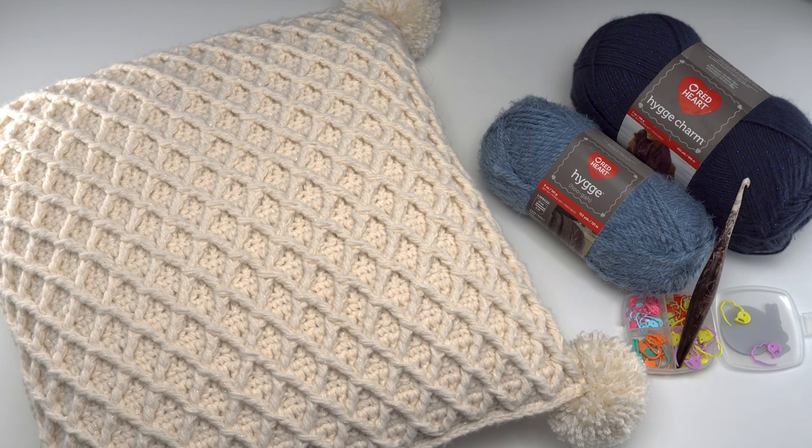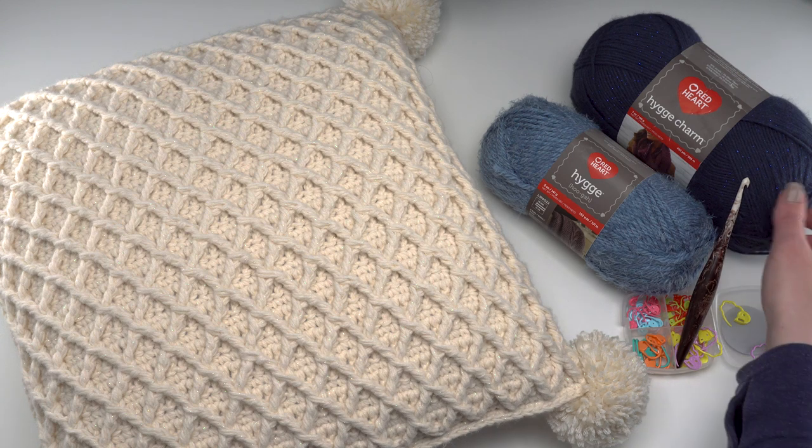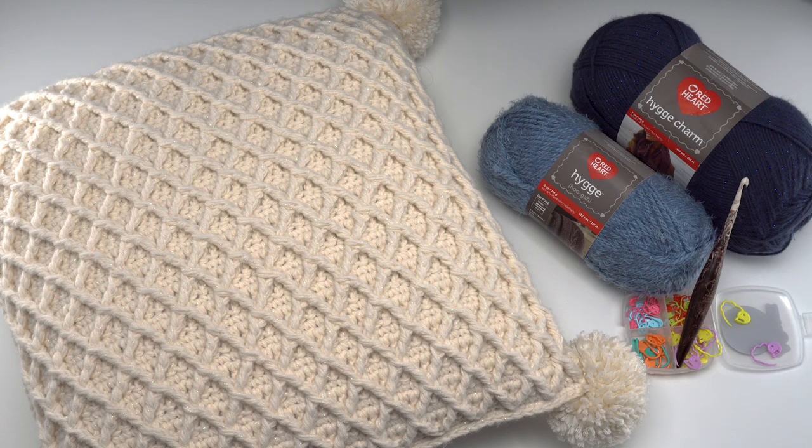This pattern features Red Heart hygge charm and Red Heart hygge and a US J hook — this one is by Furls. I hope you'll give this pattern a try as well as both of these lovely yarns. The hygge charm has such a great sparkle; I just wish it showed up a little bit better on camera. Thank you so much for watching. If it helped you at all in making your own hygge diamond pillow, please do let me know. Don't forget to hit that like button. If you have more questions about this pattern, let me know in the comments or hop on over to that link in the description — I always like to answer the comments and questions on the blog as well. Thank you so much for watching, have a great day, and please don't forget to subscribe to the Moogly YouTube channel.